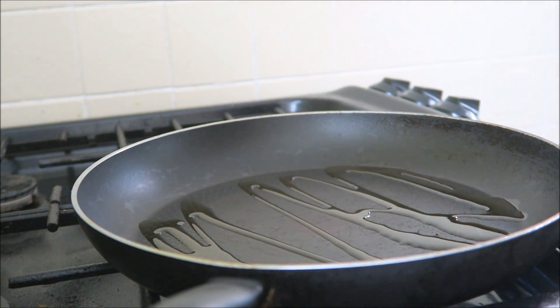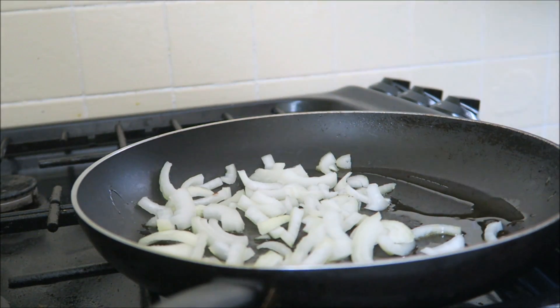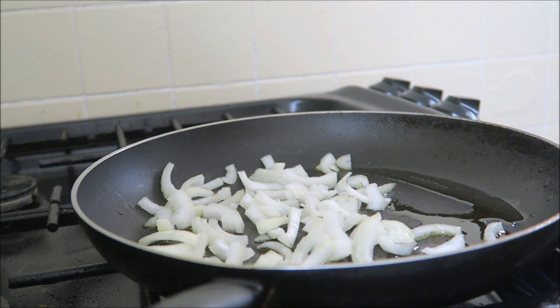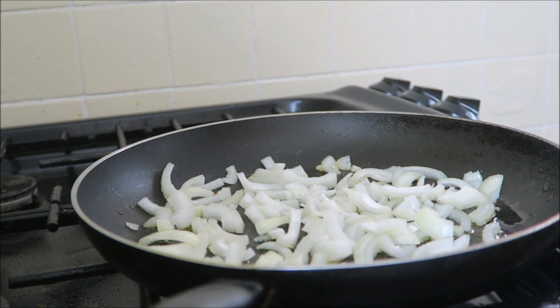Let the oil heat up for a second, then we're going to add our onion. We're just going to cook these for about two minutes.